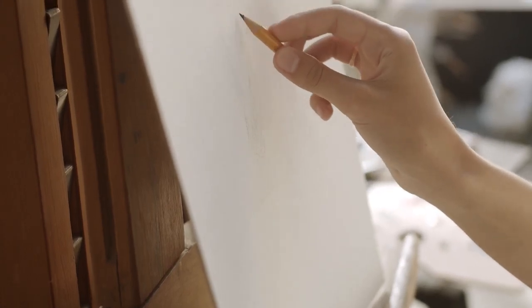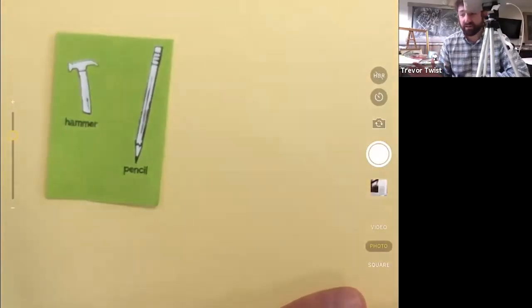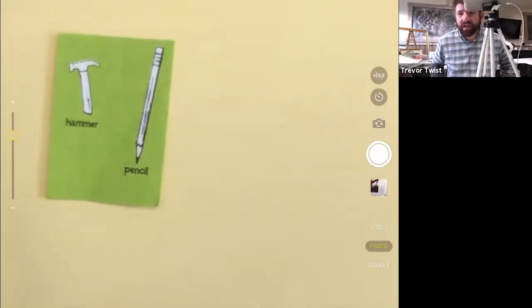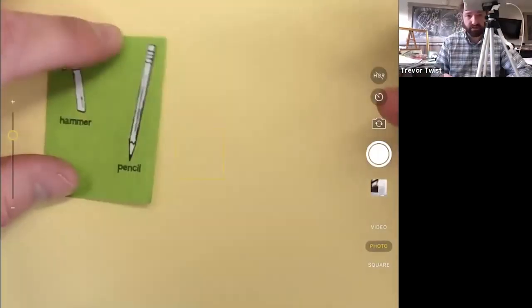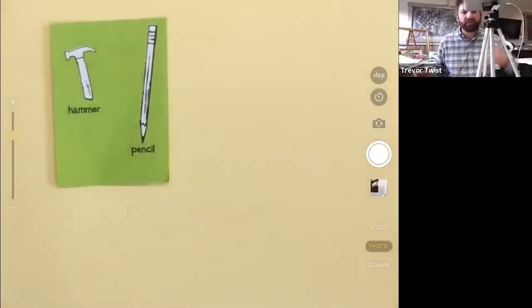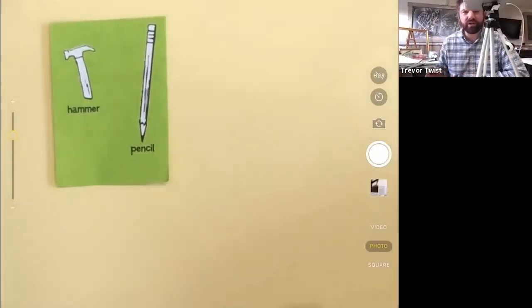Color pencils are fun, you can use markers, you can use just a regular graphite pencil - that's what I usually start off with. This is just a regular pen from Staples. Let's do the pencil - I always start drawing with a pencil.